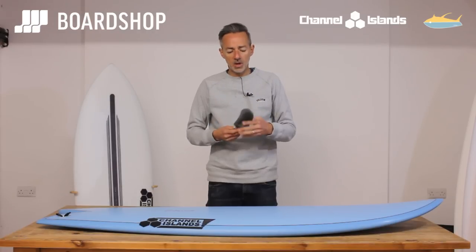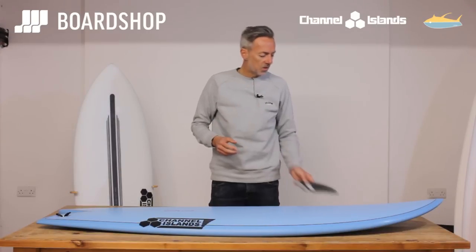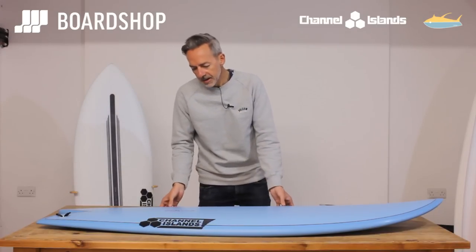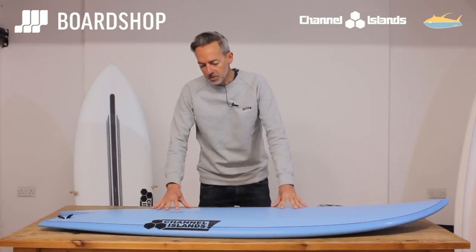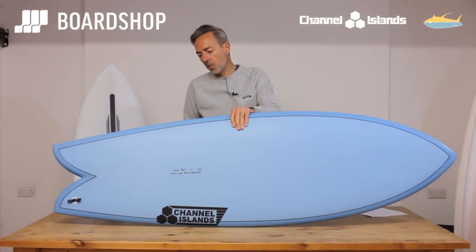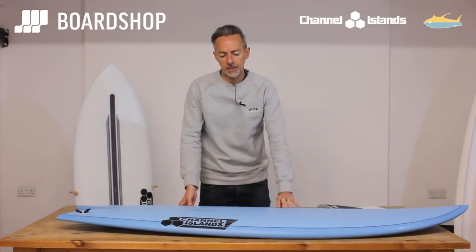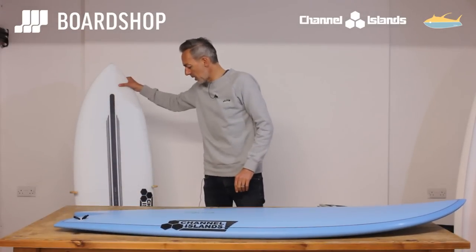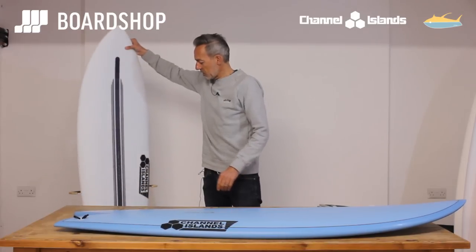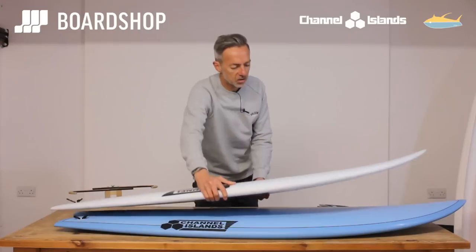If you are going to invest in this board then you're going to ride it with a keel set of fins like this, and the CI ones are a good option obviously. The fish comes in this beautiful mid-blue finish as well as white in the PU construction, but they've also produced it in the Spinetek construction which has been a huge, huge success.